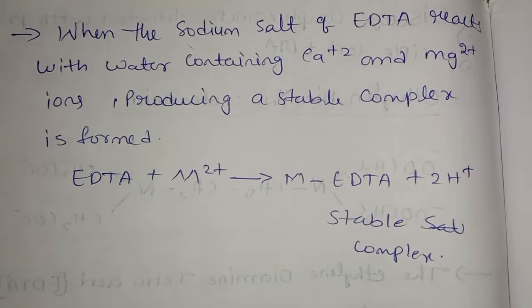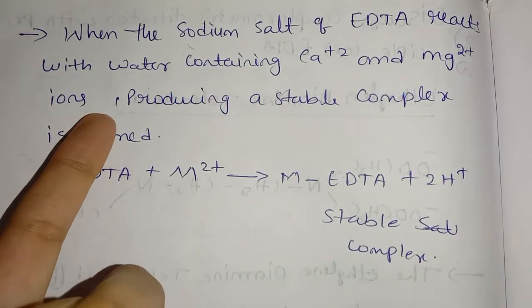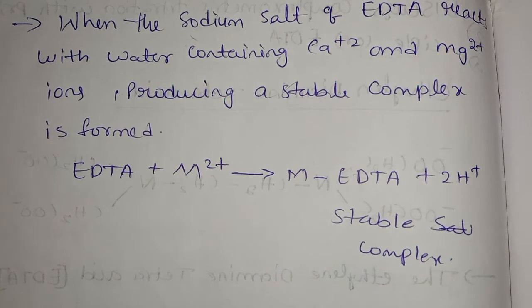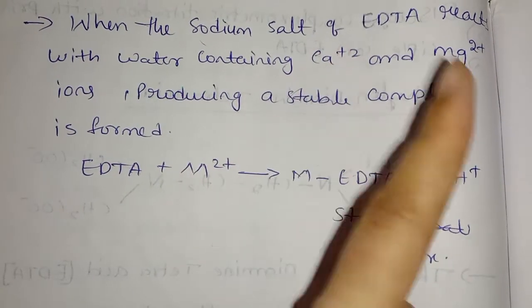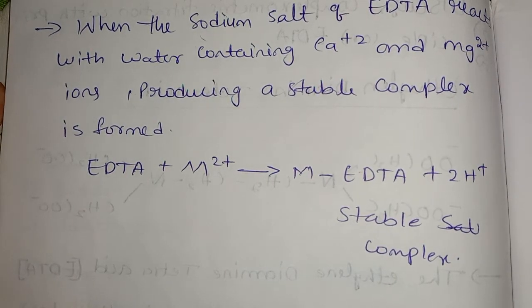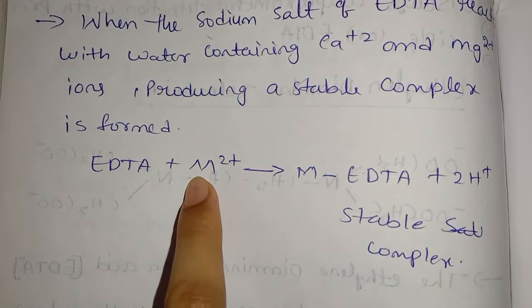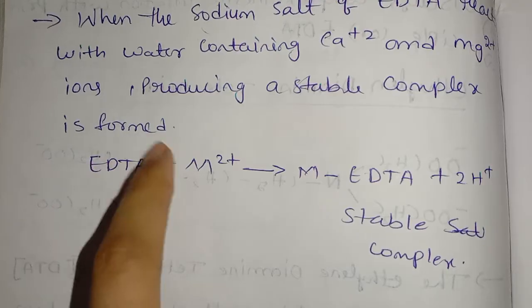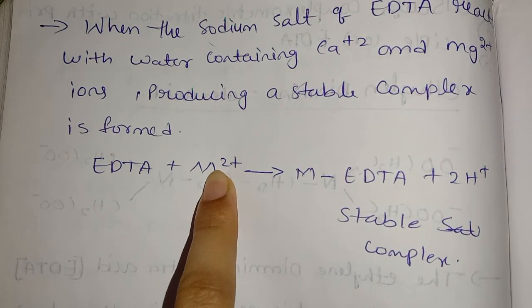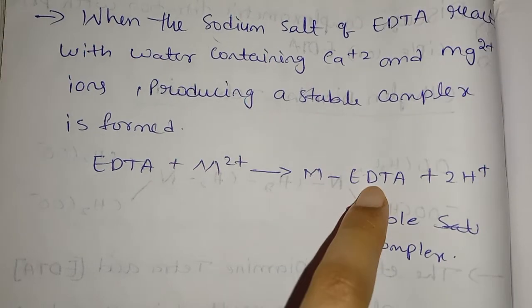Next, when the sodium salt of EDTA reacts with water containing Ca2+ and Mg2+ ions, it produces an unstable complex. The Eriochrome Black T is displaced. The sodium salt of EDTA reacts with calcium and magnesium ions, forming a stable complex: M-EDTA + 2H.